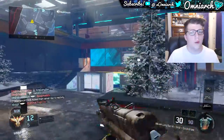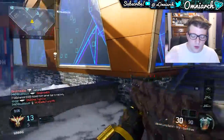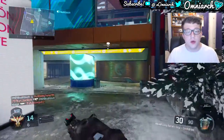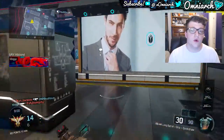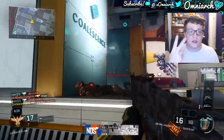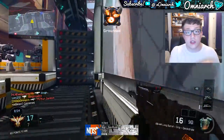First things first, if you're going to be a gaming YouTuber you need a gaming console unless you play on computer. Personally I play on PS4 for this generation and Xbox 360 for last generation — those are the two consoles I currently have hooked up to my setup.